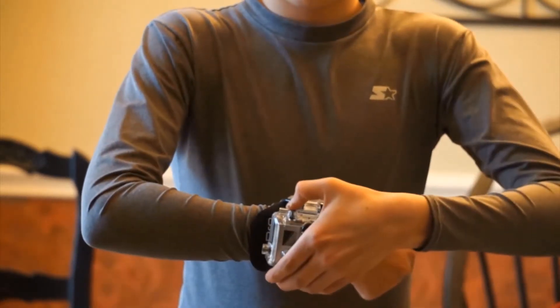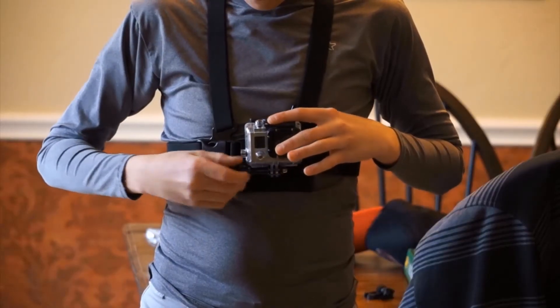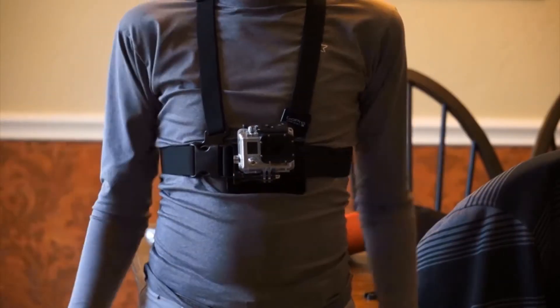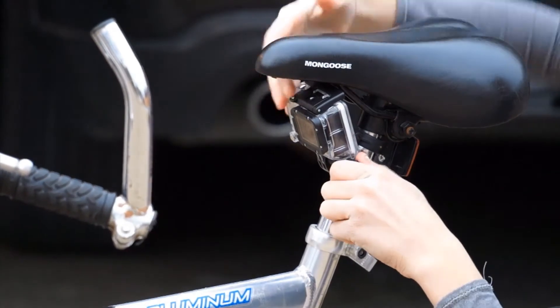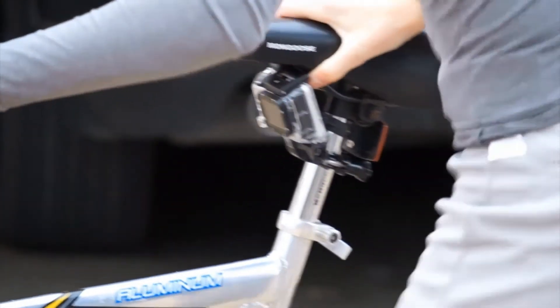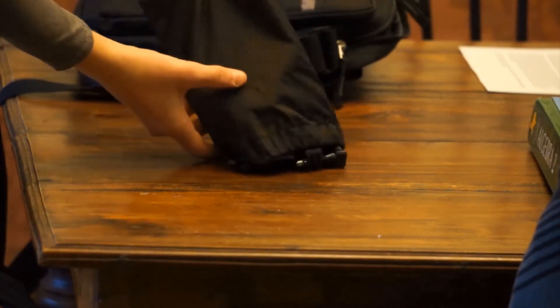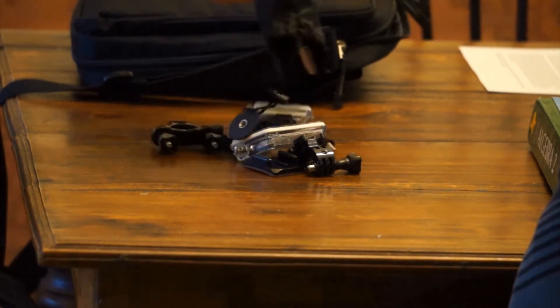The wide selection of mounts and accessories is what really sets GoPro apart from other action camera companies. There's no limit to where you can mount it. The modular system GoPro uses with all of their mounts works well, and you can really get creative with it. This, along with all of the modes the GoPro Hero 3 Black Edition offers, truly lives up to GoPro's claim that this is the most versatile camera in the world.